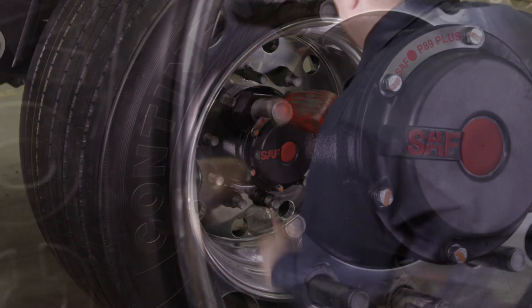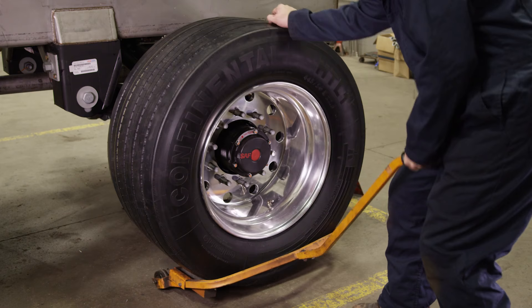Next, remove the tire and wheel assembly to access the hub and rotor, making sure to use a supporting device such as a wheel dolly.